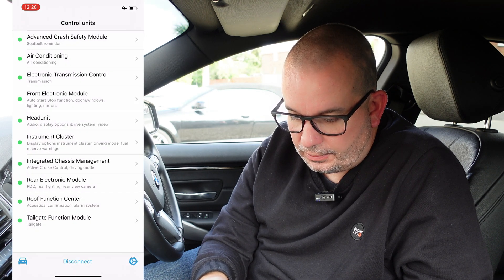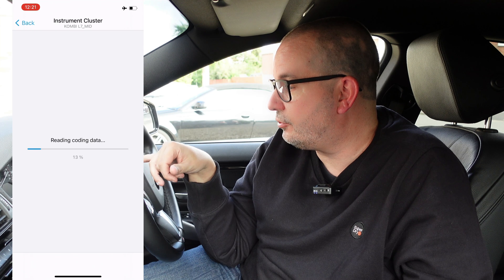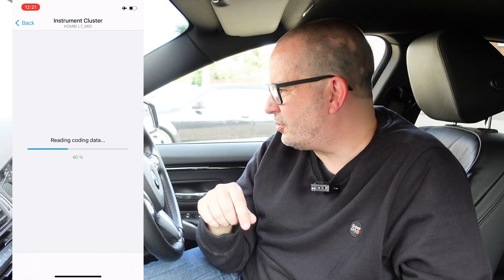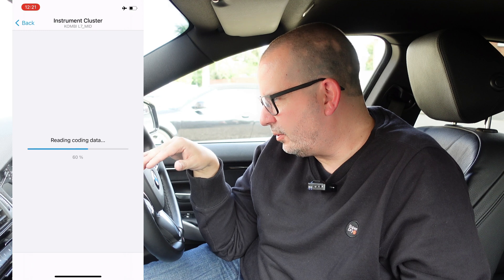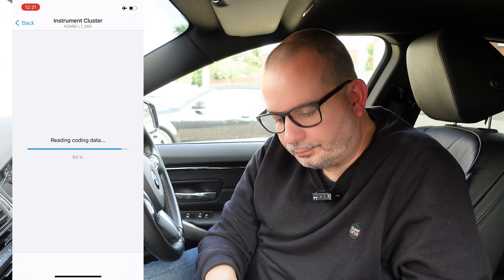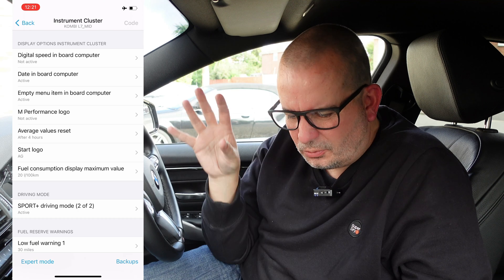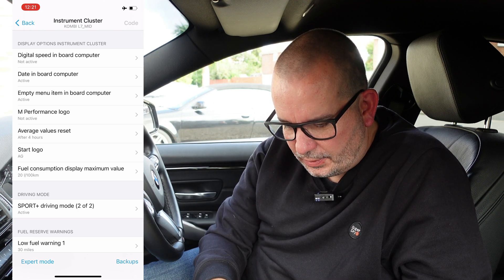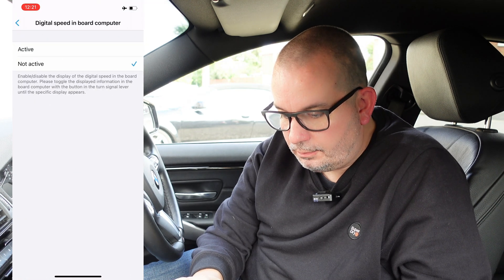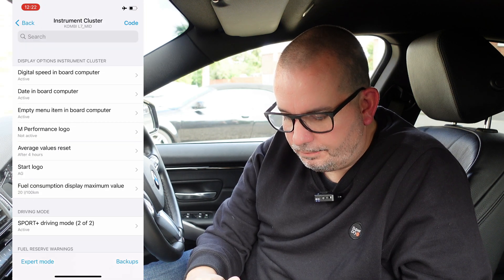Now the next one I'm going to do is the instrument cluster. This is where I want to get that digital speedo readout on the instrument cluster - so I've not just got the needle to look at, I've got the exact speed. I'm a bit strange and I don't particularly like the BMW analog dials - I'd like to have a digital readout. You can also change the start logos and all sorts of stuff with this, and you can change the levels that your low fuel warnings come in, which is quite a nice feature. Digital speed in the board computer - yes. That's the only one I really want to do there. So we're going to code that one in.